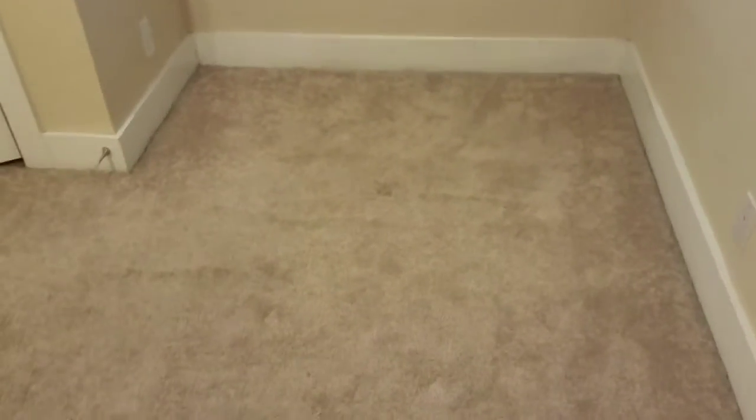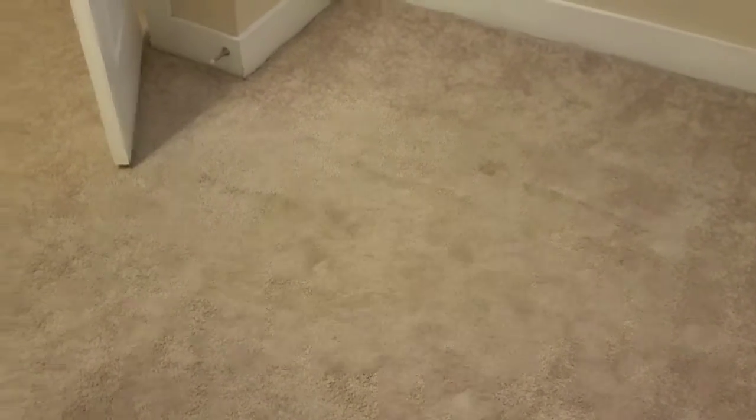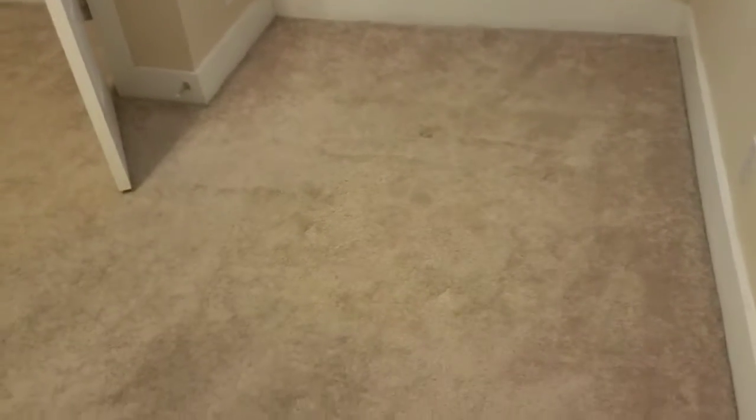Getting ready to do the first job of 2018, which is a carpet stretch. It is January the 2nd. Not a huge stretch, but basically a high traffic area where our desk was at. I'm going to stretch the whole room though. I've got a kid here in case I have a question, so he can help me out with this.